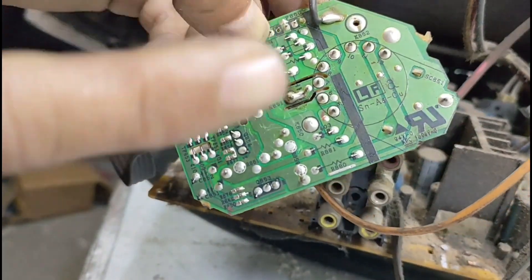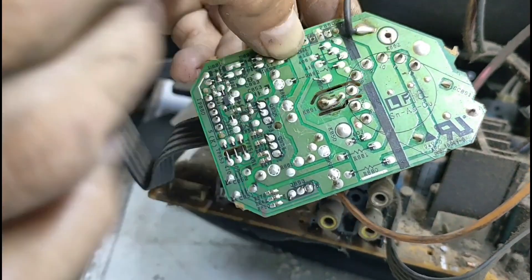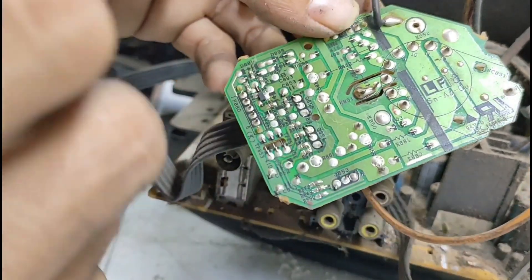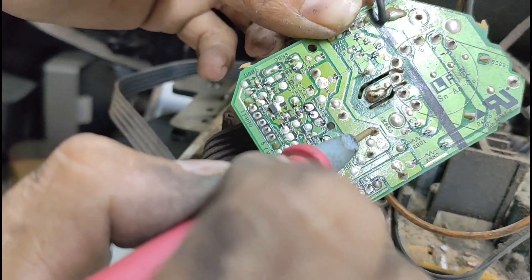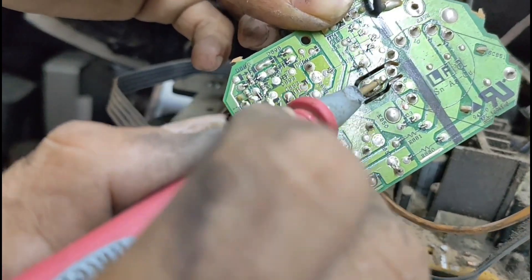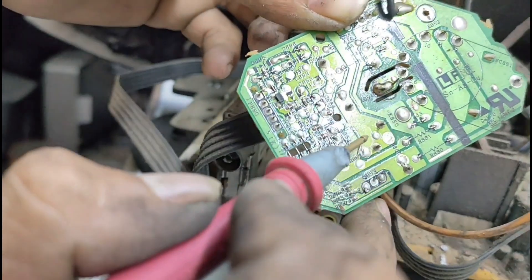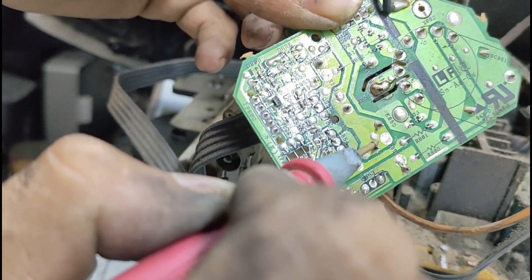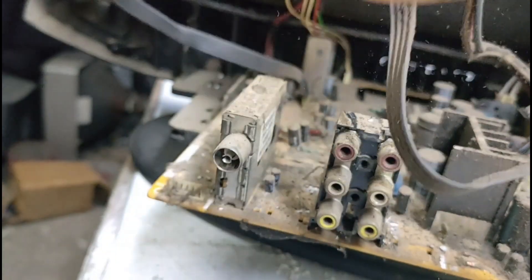Jadi kali ini kita akan berfokus kepada tiga bagian saja: pertama tegangan video, kedua G2, ketiga adalah bagian pin heater. Jadi apabila gambar seperti itu, kita bisa mengakali dengan menaikkan heater tanpa harus menembak tabung tersebut. G2 haruslah berada di atas 350 volt, dan tegangan video harus 180 volt.